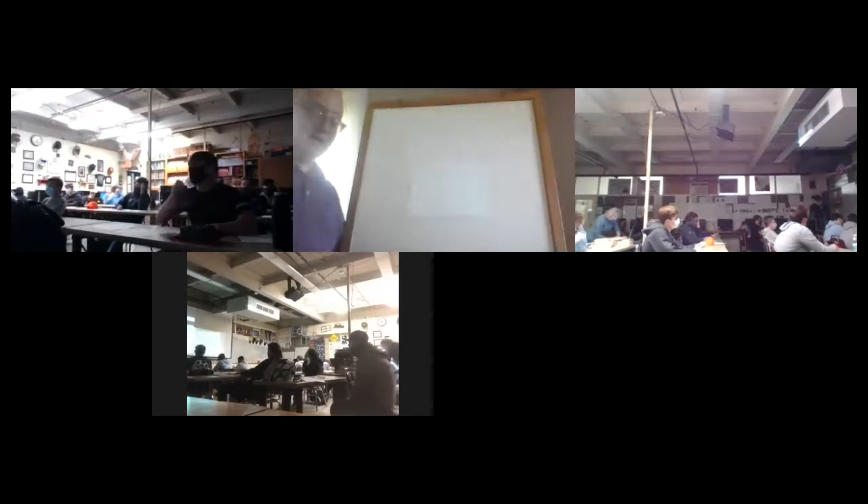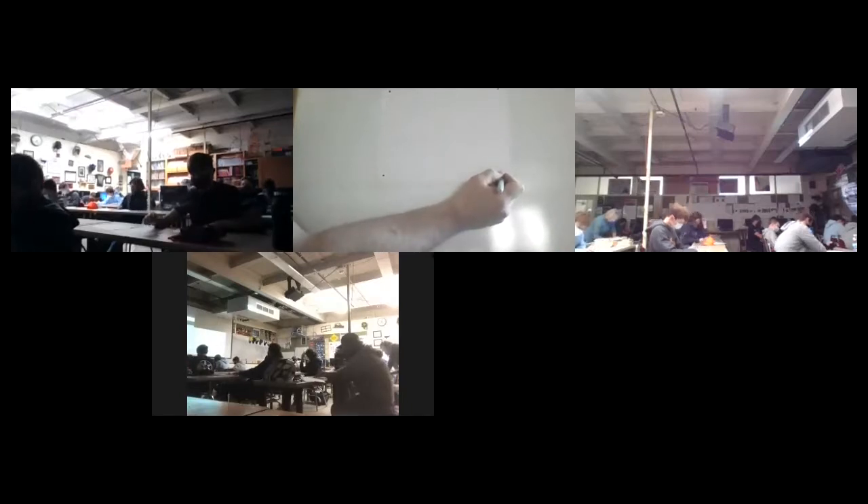We've talked about different line types a little bit in the past, and you've been looking at them on the blueprints we've been making stuff from. In addition to object lines, hidden lines, and other line types, we also have border lines. I want you to come about a half an inch away from each edge and just put a dot — a dot about a half an inch from each corner of that paper.